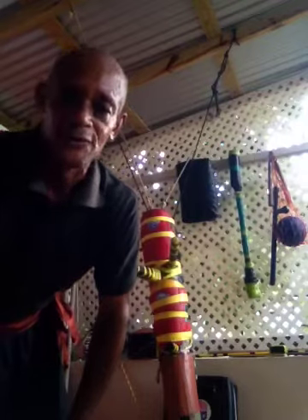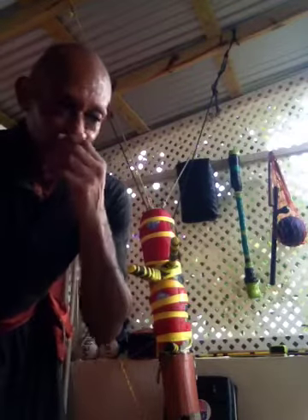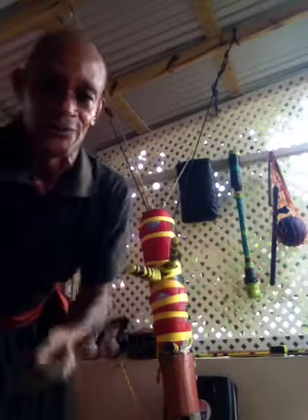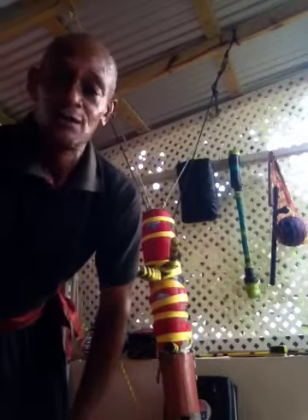The thing about the wooden dummy is that you experiment on the dummy. You don't just stick with the Wing Chun concept or the Wing Chun idea. You blend in different things with it — try to do a little grappling, try to do a little boxing. Experiment with it, instead of just going one way.